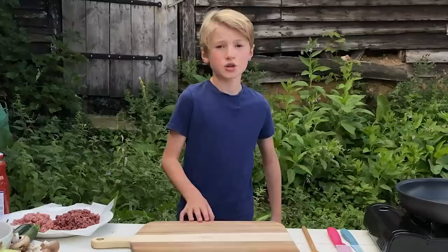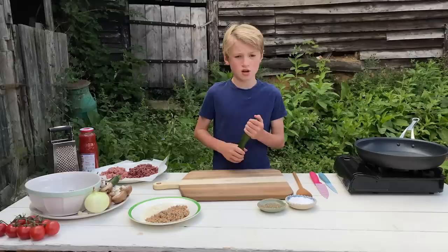I'm Buddy and today I'm going to show you how to make some hidden veg meatballs. So what we have to do is grate our hidden veg first, and what we're going to start with is our courgette.